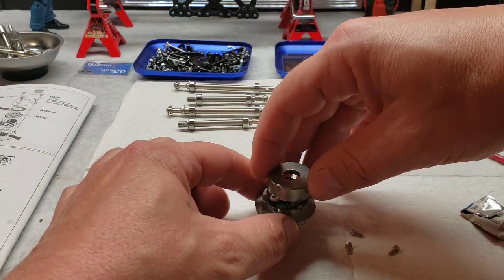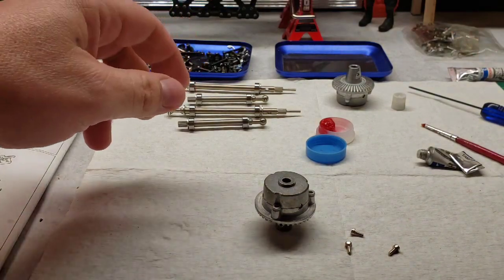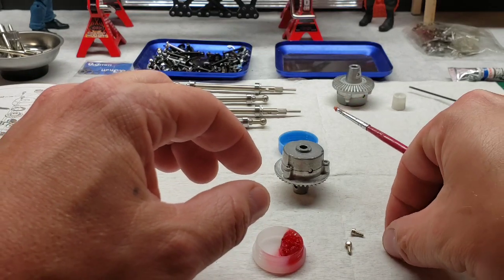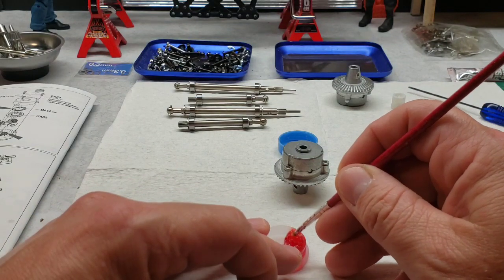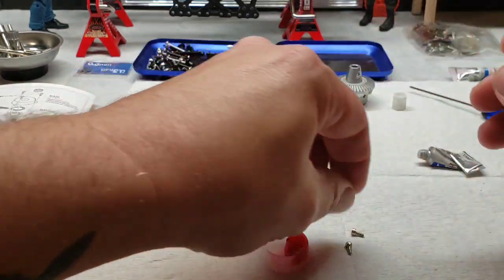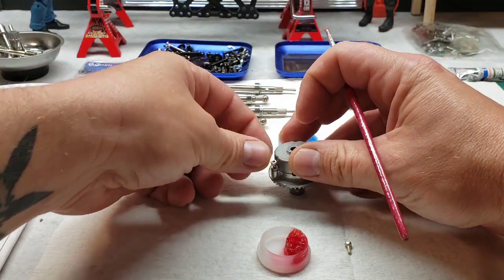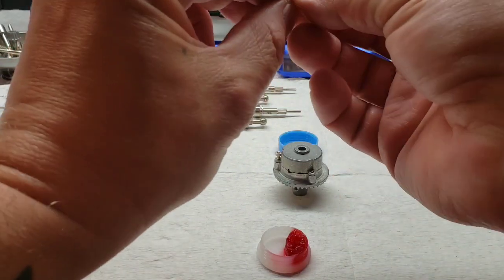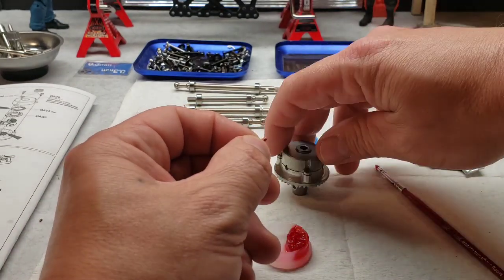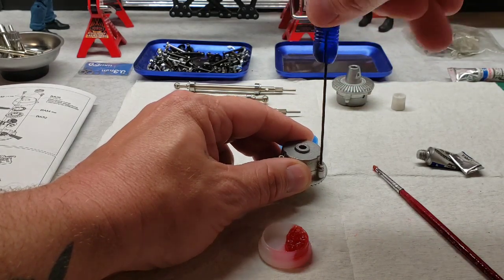Back to our nice red thread locker again. Some nice big meaty differentials. Definitely seem to be a good quality.